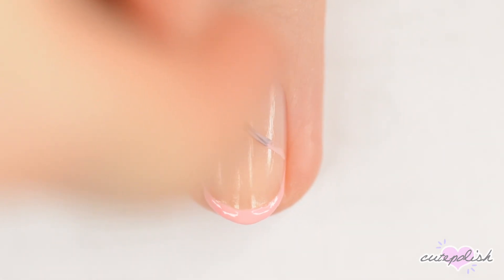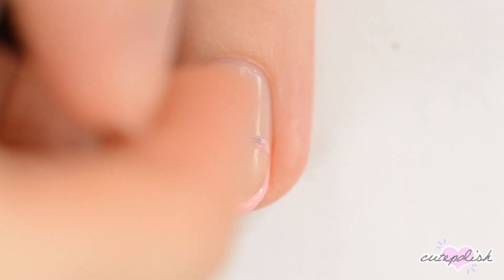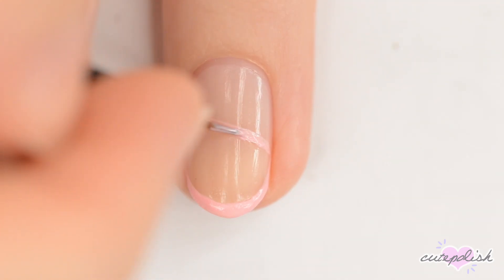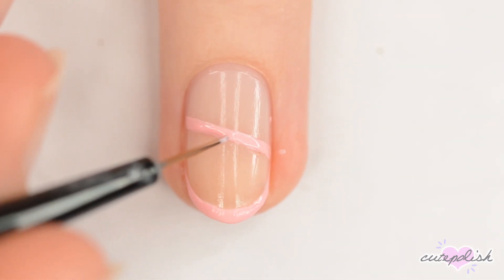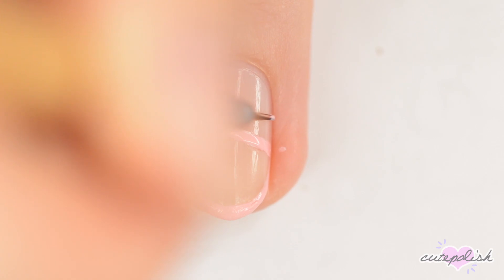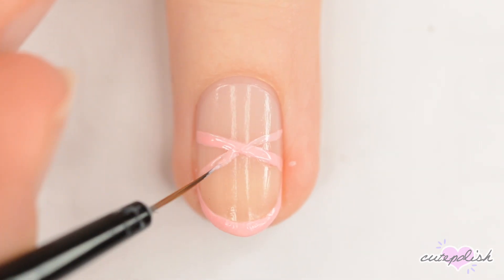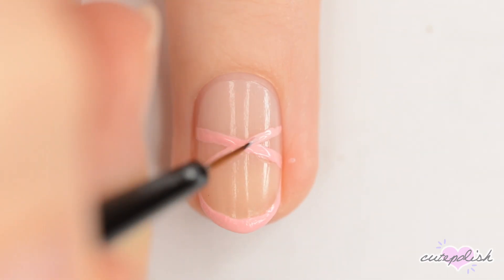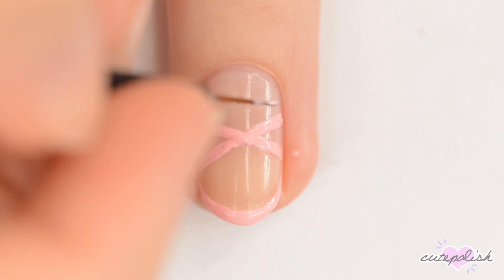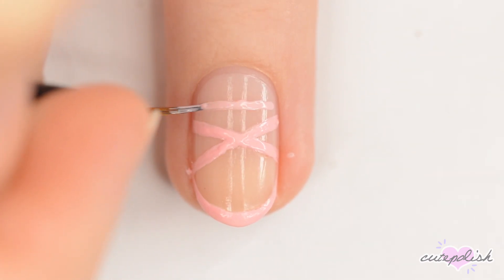Next, use a nail art brush to make a thick, diagonal line from one side of the nail to the other. Make another diagonal line so that they make an X. Right above the two cross lines, make one final line straight across the nail.